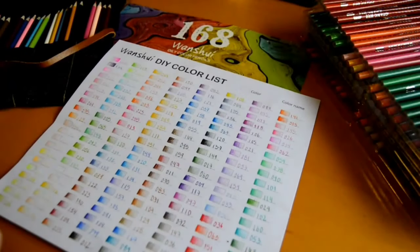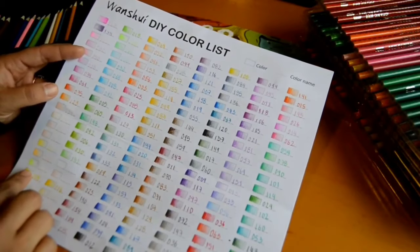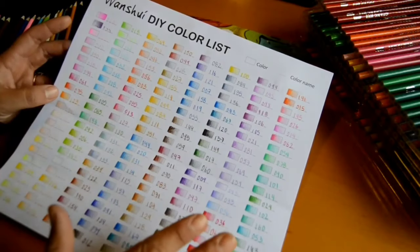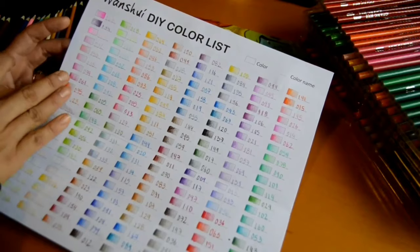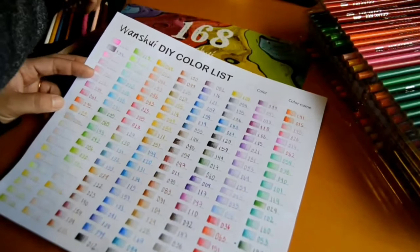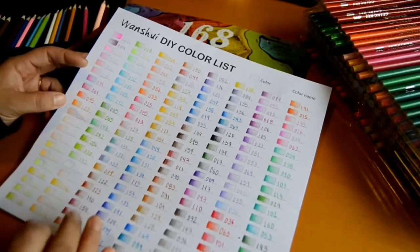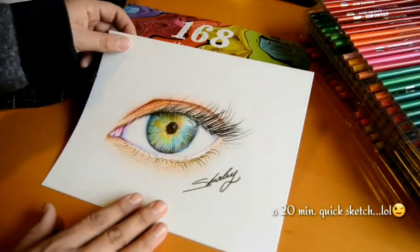Overall, I think this is great for the price. It's only about $28 online and you get 168 colors. The neon colors are a nice surprise. The pearlescent ones were not that great, but the other colors are amazing. Just make sure to swatch all your colors because some don't match the outside of the pencil — the barrel color does not always match what actually comes out.